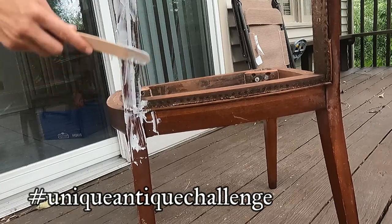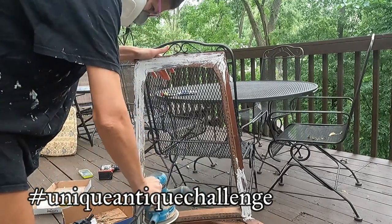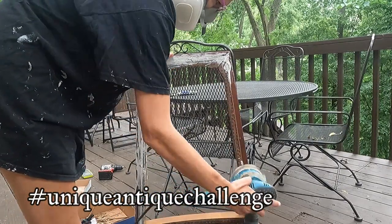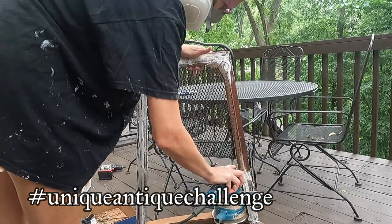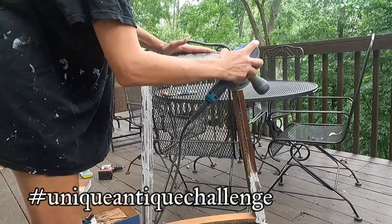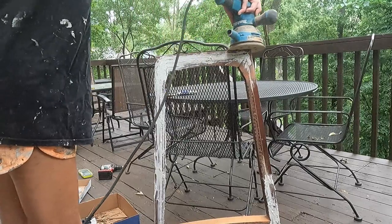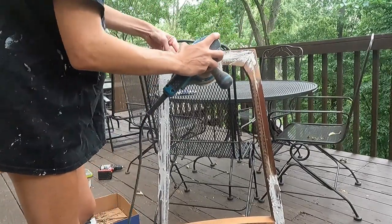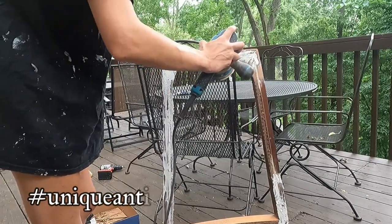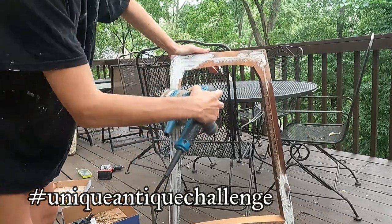Now I'm sanding everything down using 80-grit sandpaper, sanding the whole entire chair, smoothing out that Bondo and smoothing out those little insert pieces from the caning — I don't even know what they're called. My goal is to make this chair look like faux metal, so I'm not too worried about small imperfections, but I do want everything flat. I don't want big gaps or raised areas — just as flat as possible.